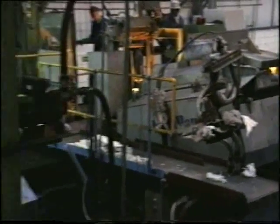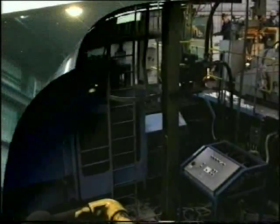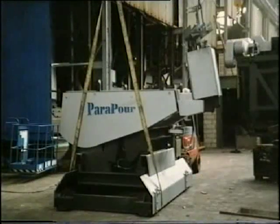The whole ParaPour can be transported as one unit with a hydraulic power pack attached. The control desk is fitted with plugs and cables so all testing is done back at the works — everything is checked before it leaves. The ParaPour can be installed on floor-mounted rails in a weekend.